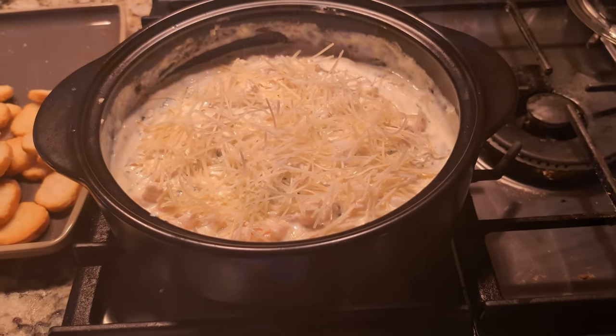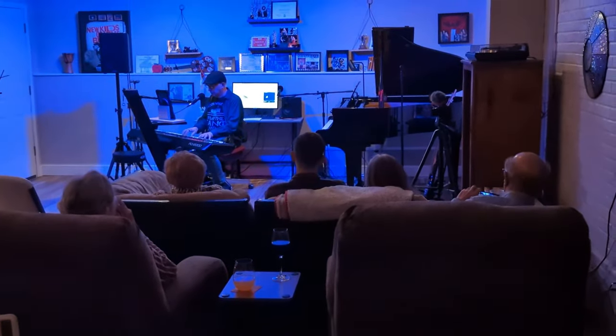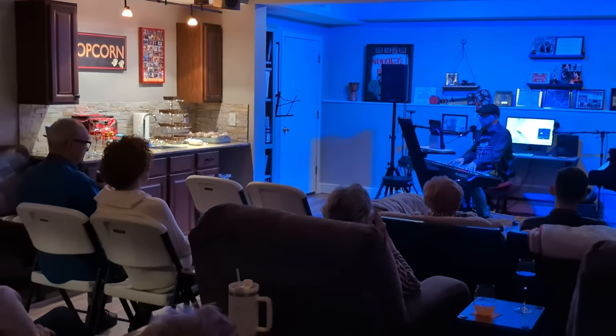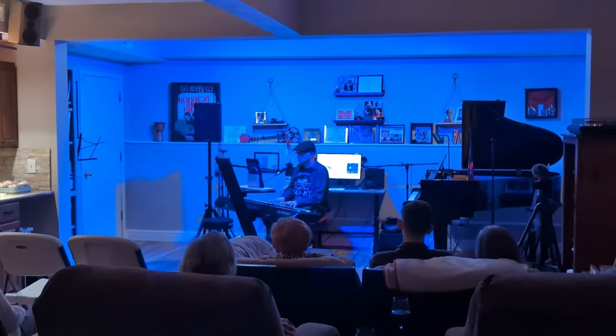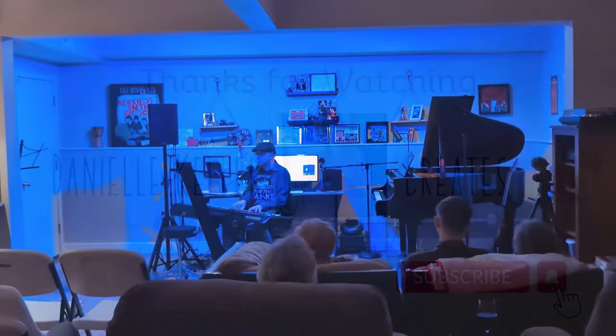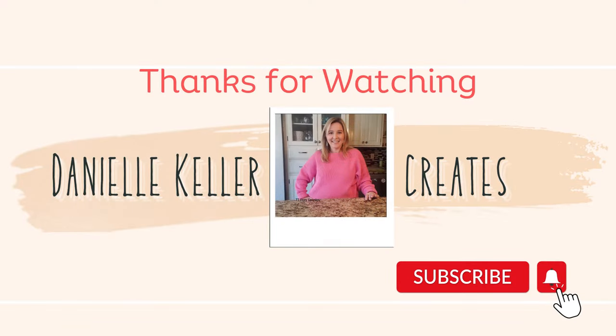Once again, this was definitely a crowd favorite. It was a great night of food, fun, friends, and music, and we had such a great time. I know we'll be doing these events in the future, so be sure to like and subscribe so you're notified of my future videos. Thank you so much for watching — I'll see you on the next video.